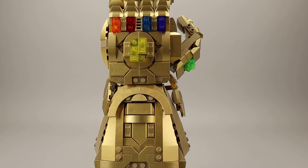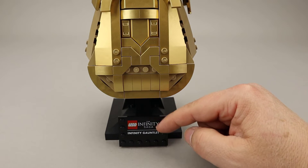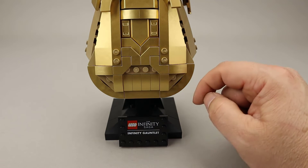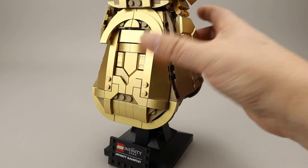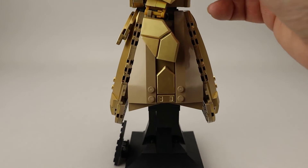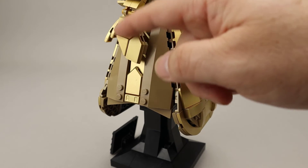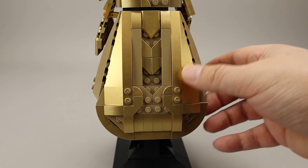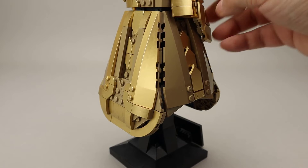Taking a look around the gauntlet, starting on the bottom — like all of these helmet-style builds, we have a printed sign identifying what the model is. This is nice because it does look like a glove with a wider opening at the base. I like the way they did the shaping on this. You can see it's a combination of metallic gold and some tan pieces mixed in to create more of that effect, and the bottom is all nicely flared out.